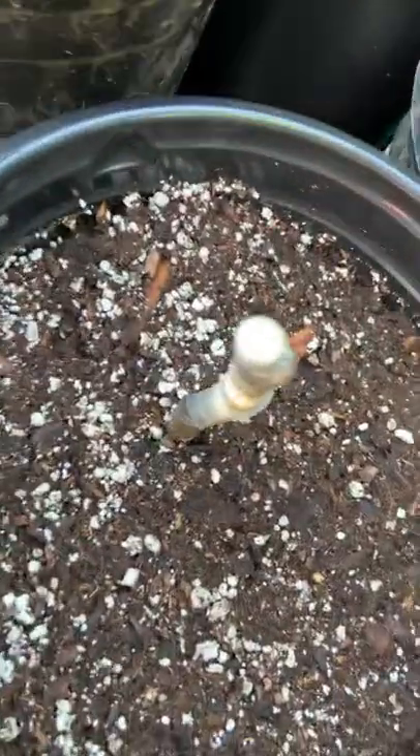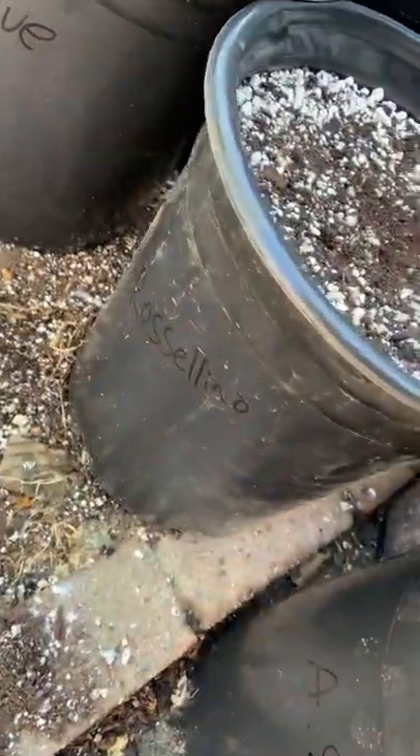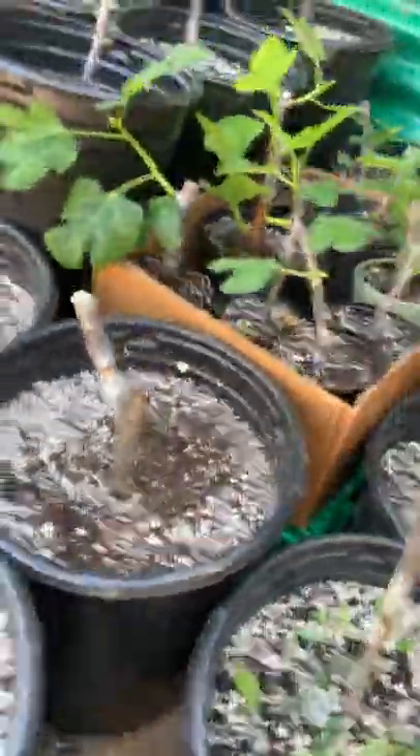Ooh, this one I just grafted — I thought it was Sanguinato, but it's actually A Sangu from Harvey. I just grafted it last week. You're doing good. And Rosalino from Harvey also. Cleft graft all day.